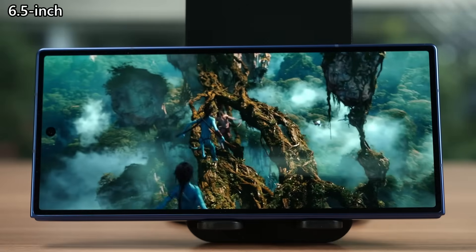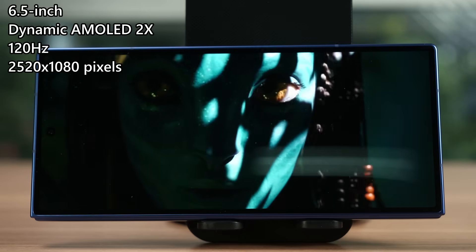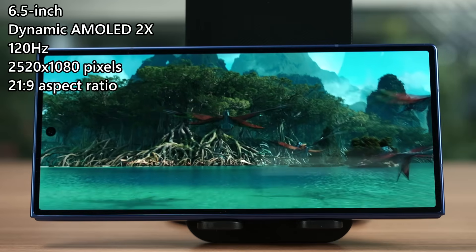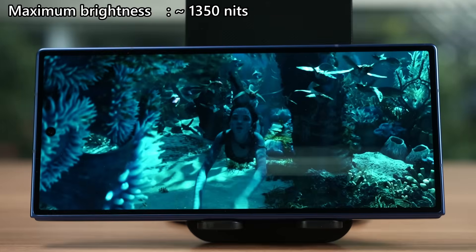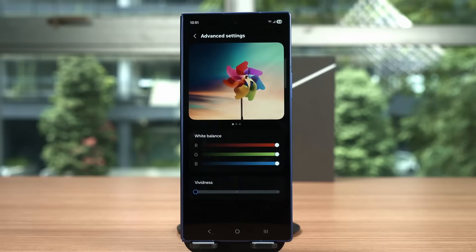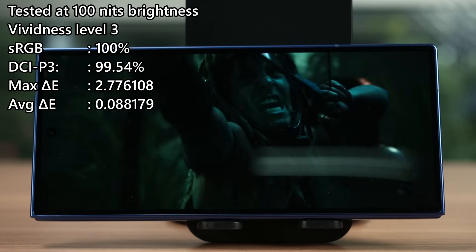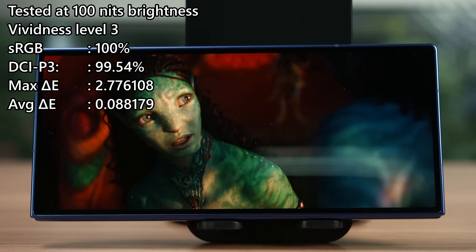The cover display is a 6.5-inch Dynamic AMOLED 2X panel that goes up to 120Hz refresh rate with a resolution of 2520 by 1080 pixels — a 21:9 aspect ratio. Watching movies is fantastic using this cover display since many movies are produced in 21:9. The maximum brightness is around 1350 nits in auto brightness. At default vividness level 1, it covers 99.65% of sRGB and 84.55% of DCI-P3. Changing vividness to level 3 virtually covers 100% of both sRGB and DCI-P3 color gamuts.